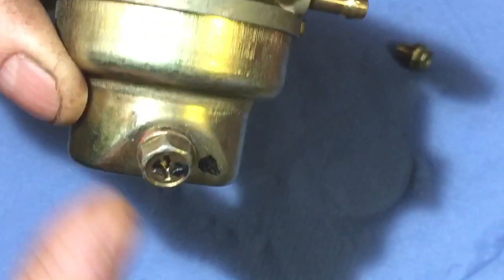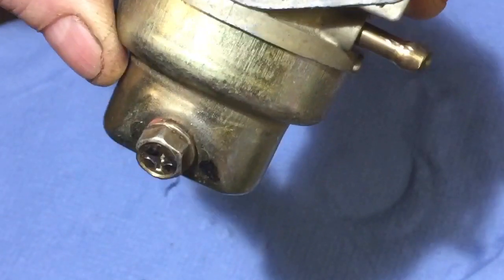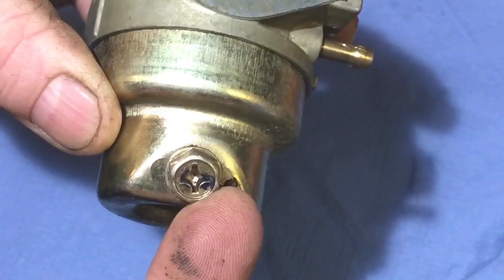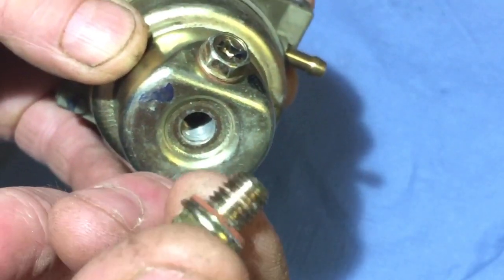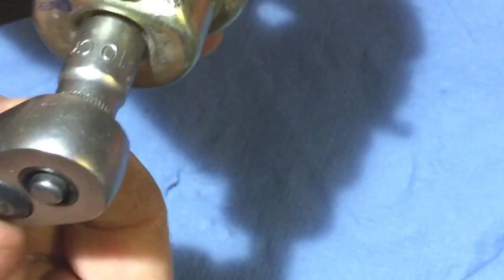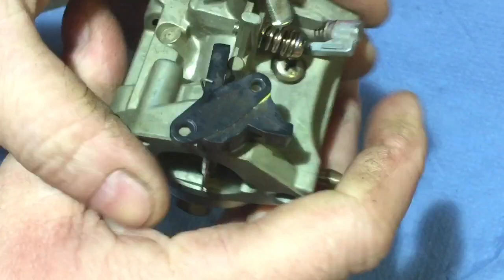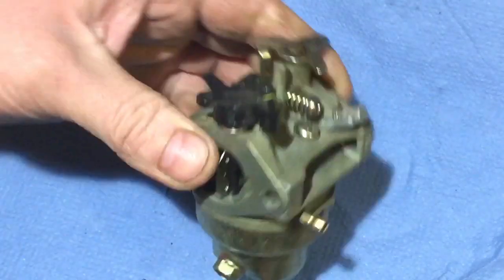That also gives the drain bung pointing outwards underneath the air filter casing. I never use the drain bung — I just take the bowl off and do the whole job. Check your fibre washer is okay on the bottom bolt, then just tighten that up. Now I give it a little shake and you can hear the float's moving up and down okay — it's not stuck.